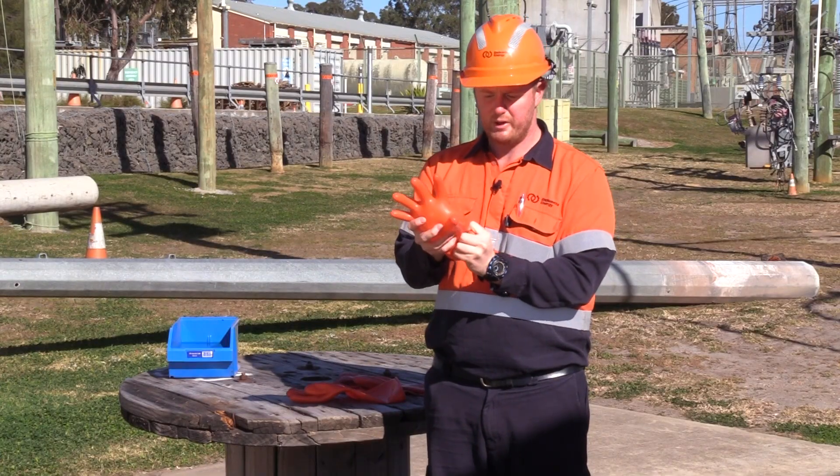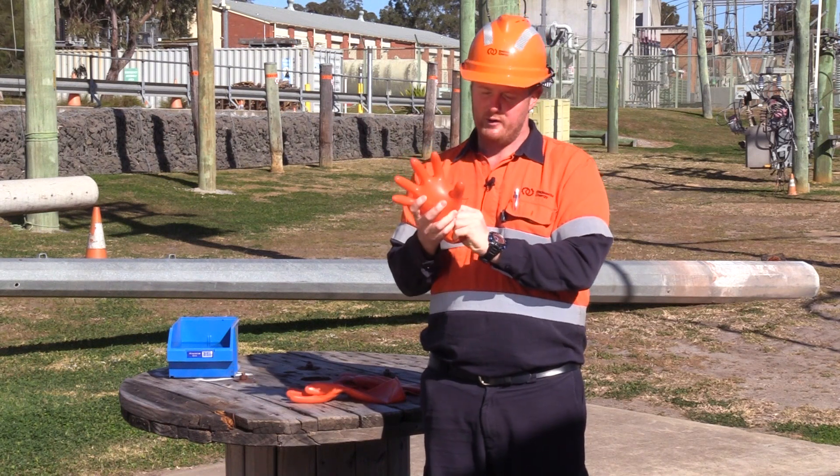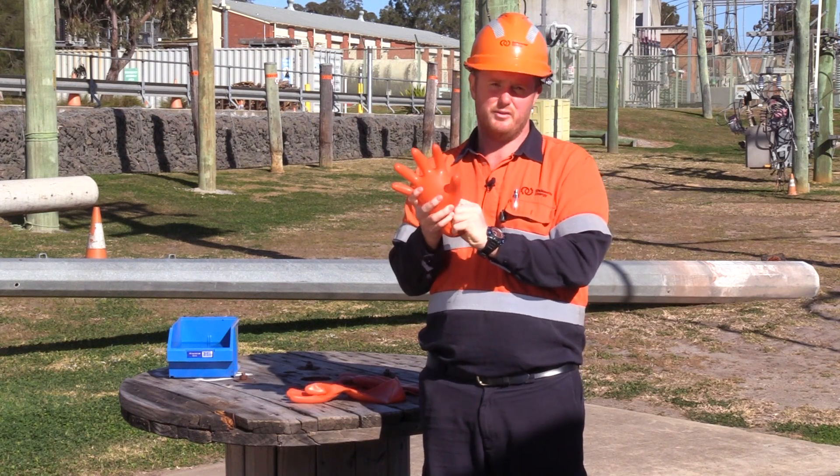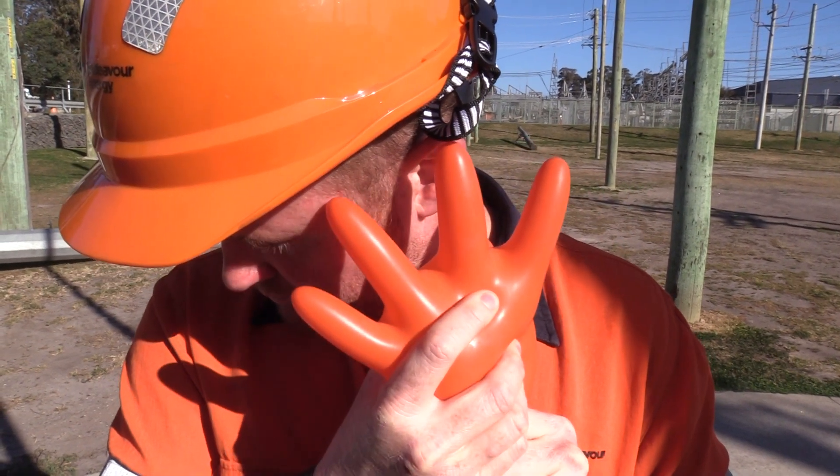Apply a little bit of pressure — not too much — just to pressurize the air, and we're listening for any damage, any holes in the glove, trying to see if we can hear any air escaping.